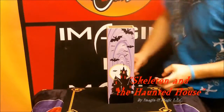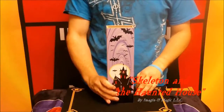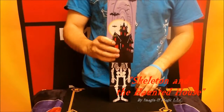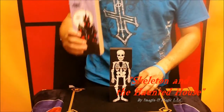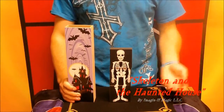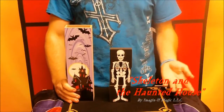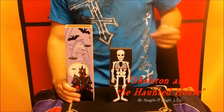Chris here with Imagine If Magic, and I've got a great trick — I know you're gonna like it. Let's take a look. I give you the skeleton and the haunted house. Now the skeleton likes to play jokes on people who come and visit his house. He's not a scary skeleton — he's just a little bit of a jokester.